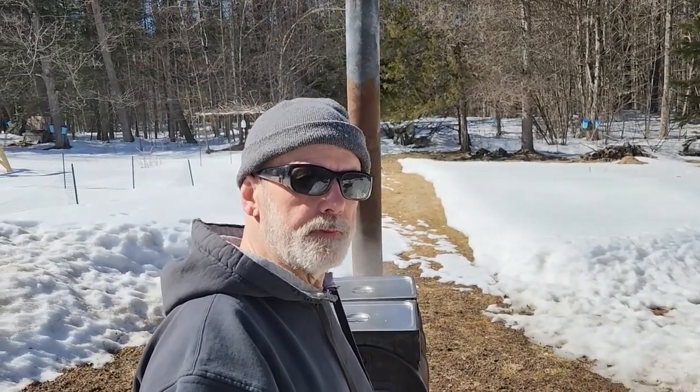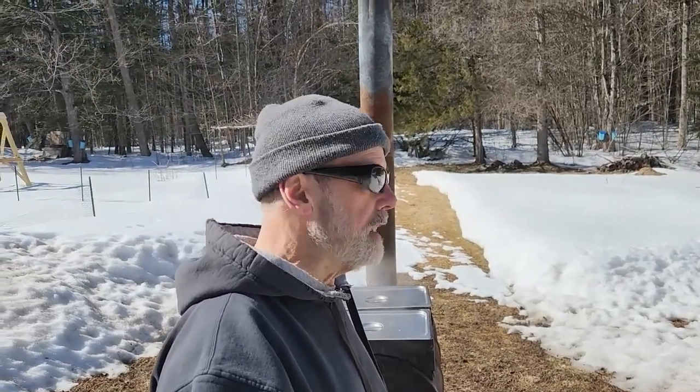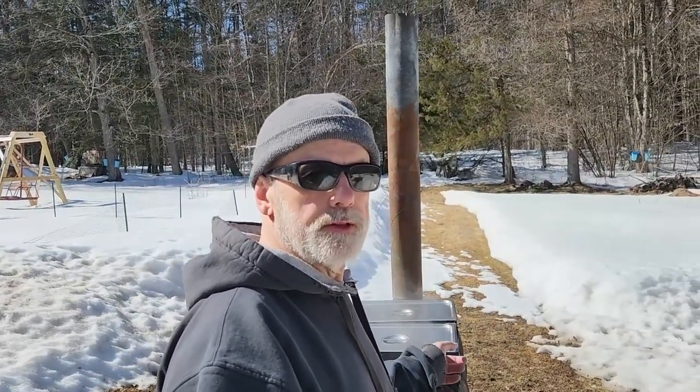Hey folks, thanks for coming back. If it's your first time here, thanks for stopping by — be sure to leave a comment and hit the like button. So I'm boiling down my maple sap today. I've actually been at it for a few days now, boiling the sap down into syrup. I've shown you some of the steps in the maple syrup production process.